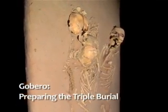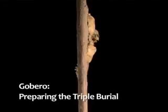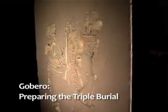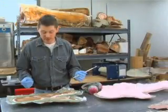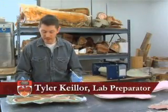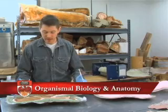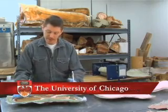My name is Tyler Keeler and I'm a fossil preparator at the fossil laboratory here in Dr. Paul Serino's lab at the University of Chicago. I have here a section of legs from the triple burial, and this is the section of legs that was excavated from the adult.